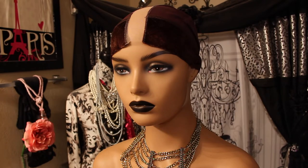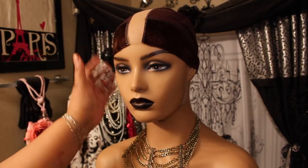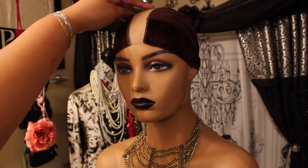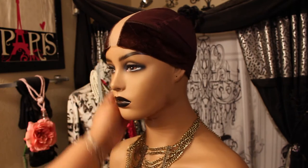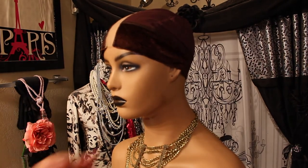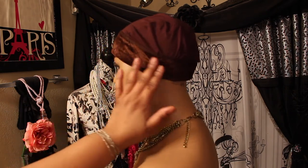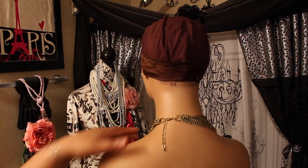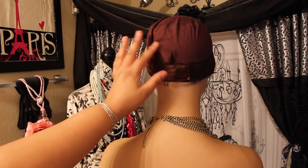Okay guys, here is this cap as promised. This is one of those new velvet velcro caps and it's already got the lace on, so you just throw your wig on. It's especially good if you have a middle part — I'm not sure if you could twist it as a side part.